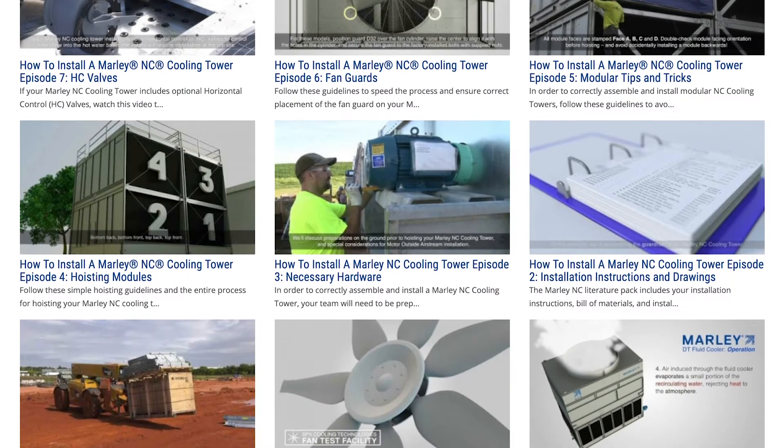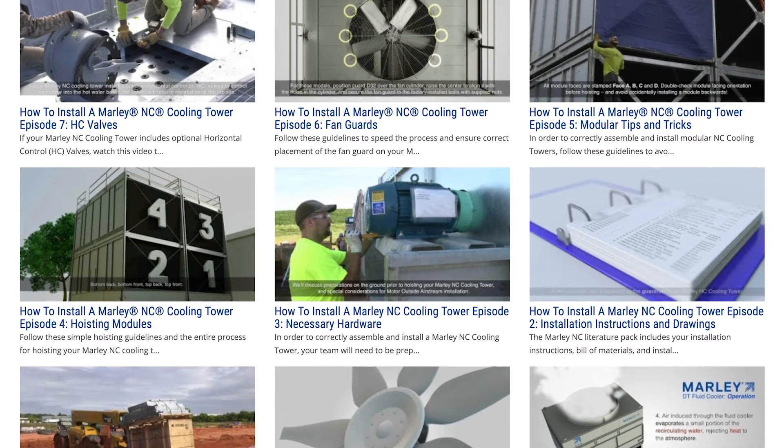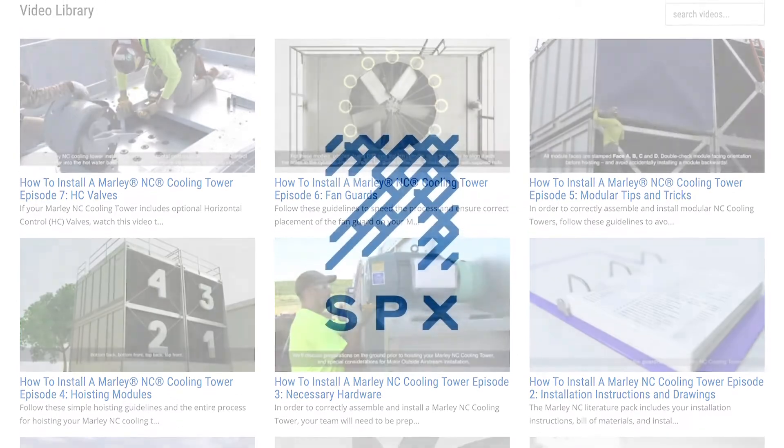For more information on installing a Marley NC cooling tower, be sure to watch the rest of the videos in this series.